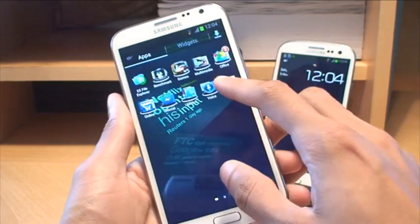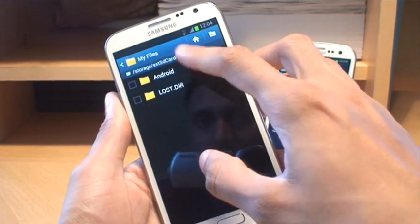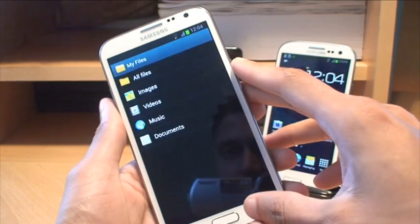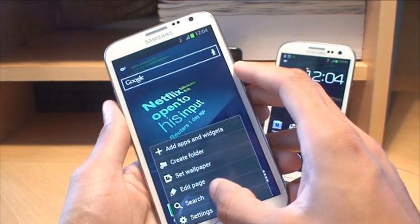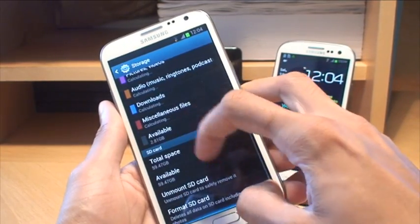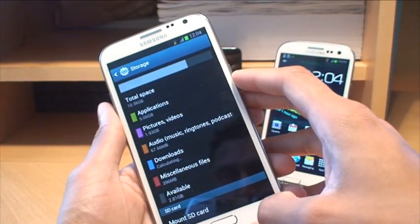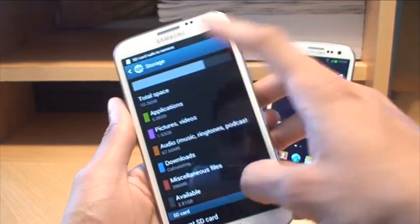I just want to go to My Files to make sure you can get in there — All Files, External SD card. Yep, same files as we saw in the S3. So I'll unmount it again: Settings, Storage, then unmount SD card, say OK to the prompt, give it a second, and then it will say 'Safe to remove' along the top.